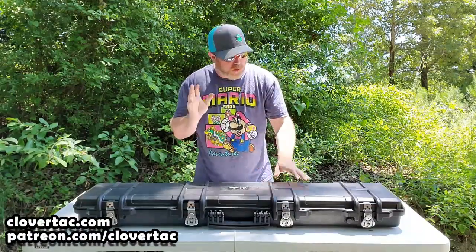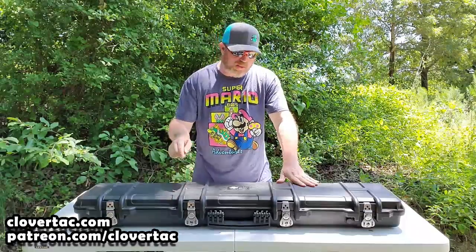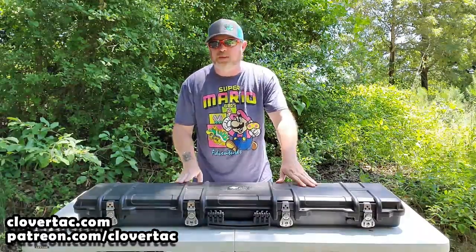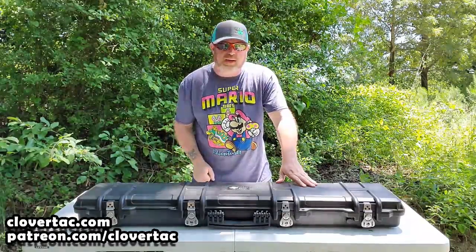Hey crew, welcome back to the channel. And what we're going to take a look at today is the Ironclasp Cam Latch Very Rugged Rifle Case from Cedar Mill Fine Firearms. So without further ado, let's get into some of the specs and features of this case.